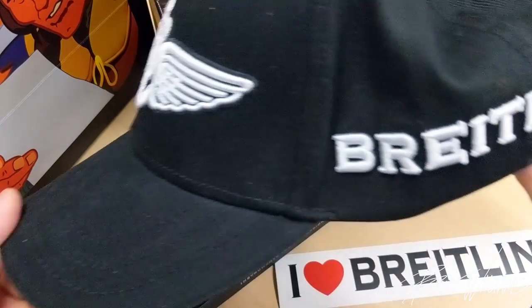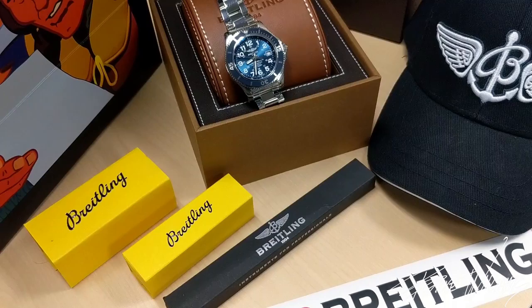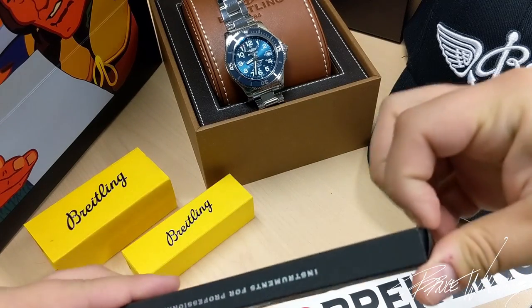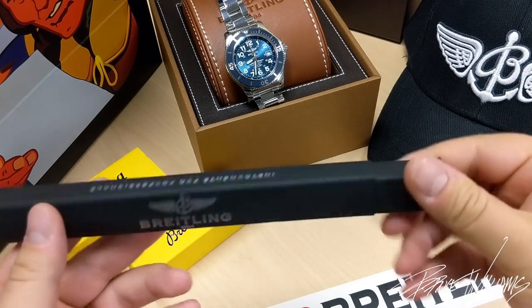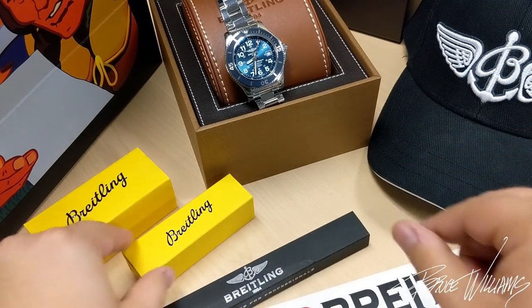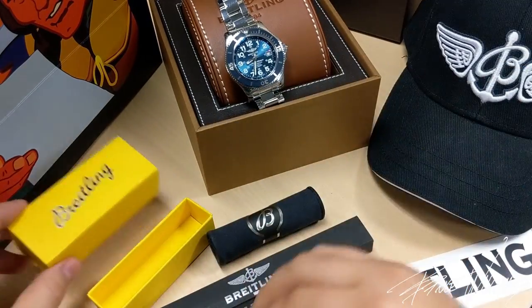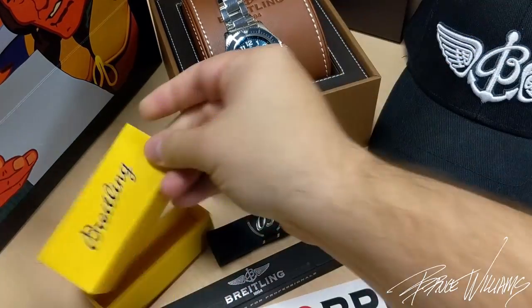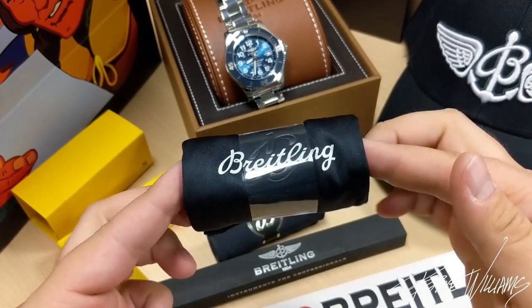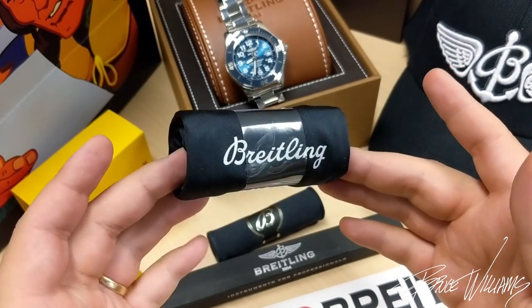First, I got the classic Breitling baseball cap, which is pretty cool. They gave me an 'I Heart Breitling' sticker, and then a couple of other things in special branded packaging. This is a blacked-out Breitling branded pencil, which is pretty cool. We also have a Breitling cleaning cloth, and then these — Breitling branded microfiber gloves, which I think are mainly for authorized dealers when showing off pieces to customers in-store.